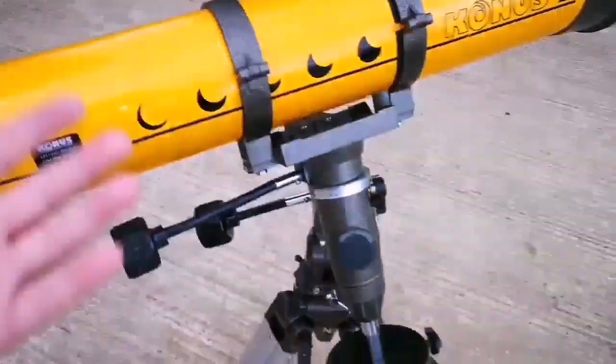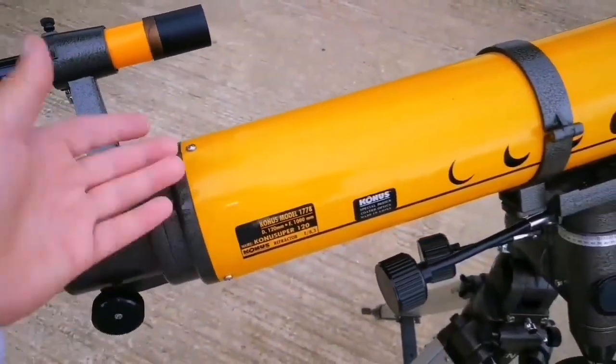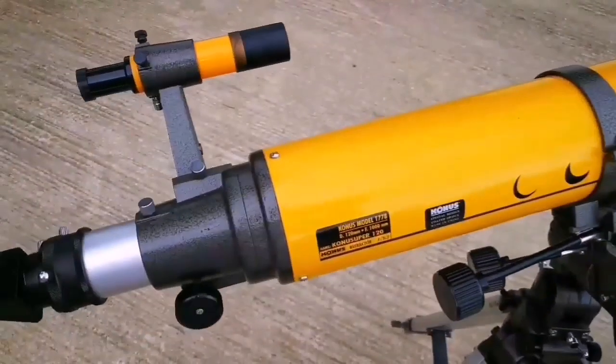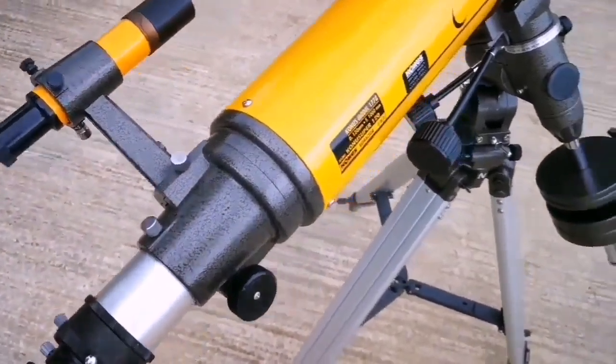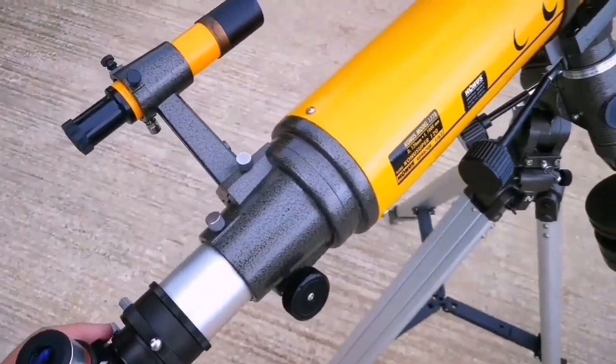It's almost like those space balls that existed with the Swift classic Japanese telescope. Konos is an Italian company, but practically they are equivalent to Skywatcher — they import from the same Chinese factory. Good quality. I have one Konos, the 80mm one, and that's really impressive. Let's see how this one performs.